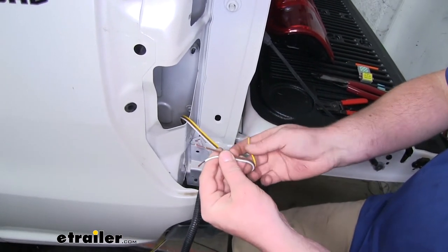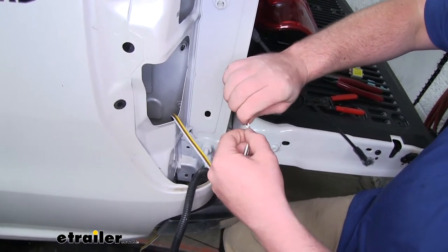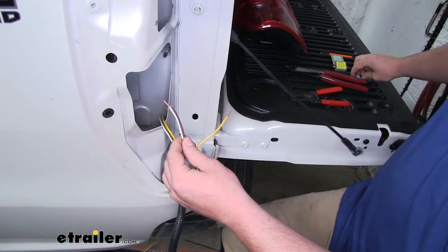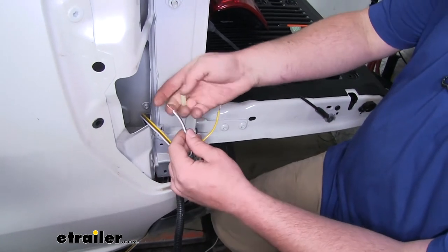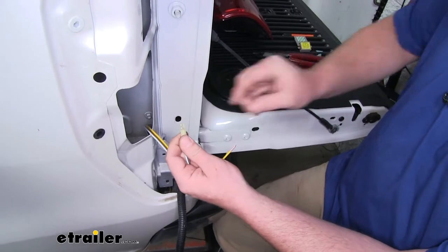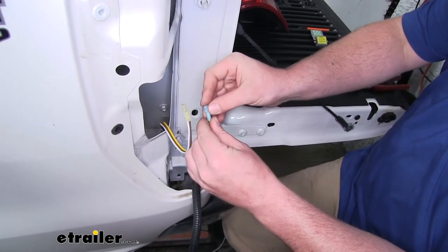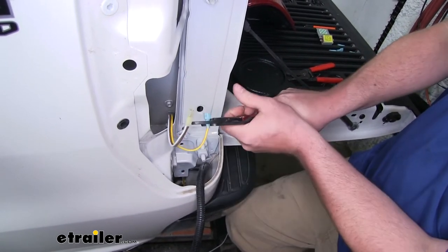What we're going to do is take our brown and white wire and twist the two ends together. Twist our yellow wire by itself, and now we can connect some spade terminals. For the brown and white wire, we're going to be using the yellow terminal — slide that over and crimp it down. For the yellow wire, we're going to use the blue terminal — slide it over and crimp it down.